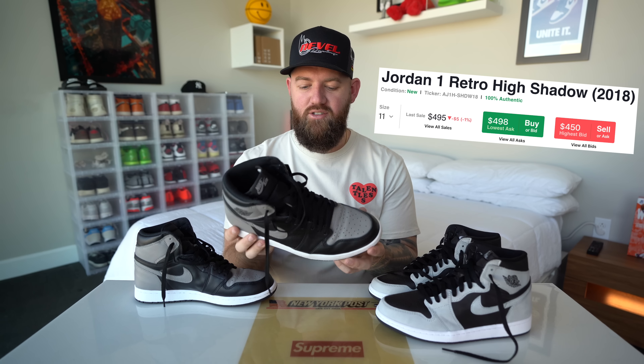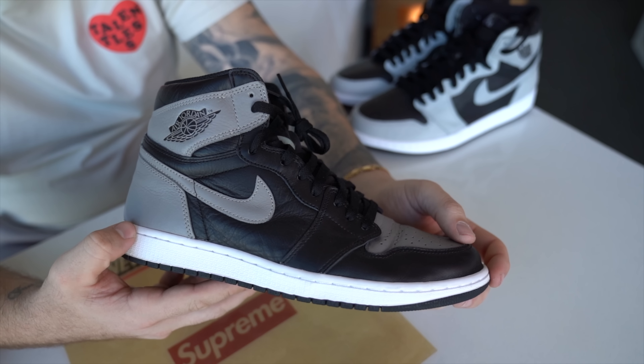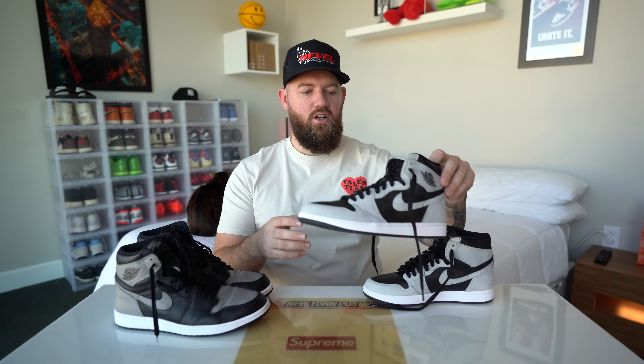I got two pairs from Foot Locker and Champs and I ended up reselling them for a really small profit. This shoe did not resell for a lot of money until last year 2020, and right now these are going for like 500 bucks and it's one of my most worn pairs. You can see on the toe we've got a lot of toe box creasing. This pair I got actually came from my brother Max. He got them for me for my birthday a couple years ago and luckily I got them before the price spike because $500 for this shoe is a little crazy.